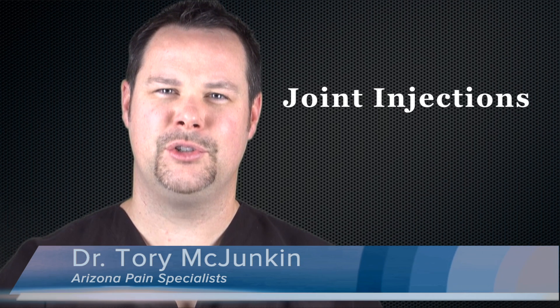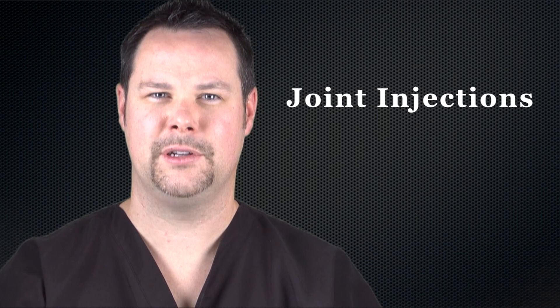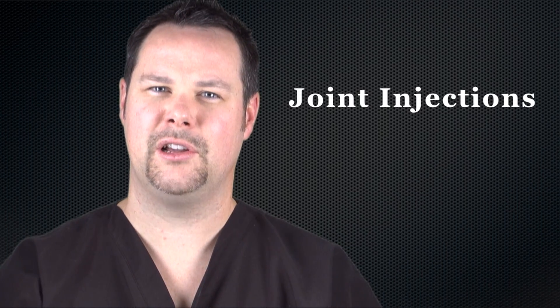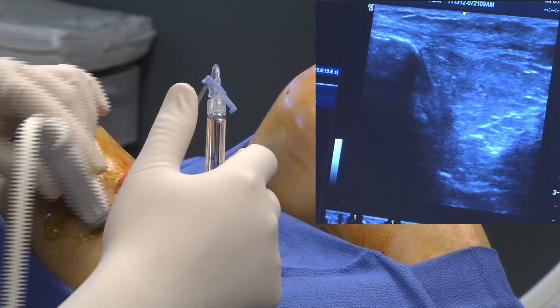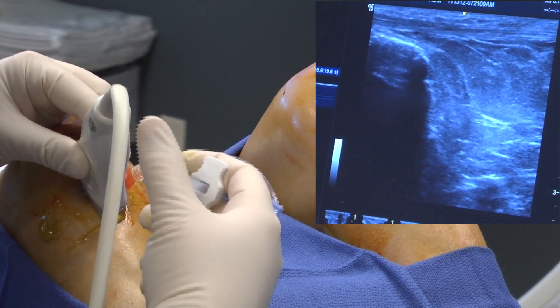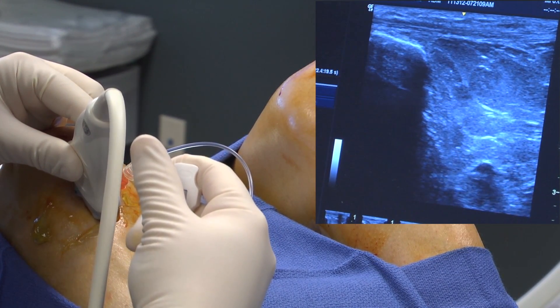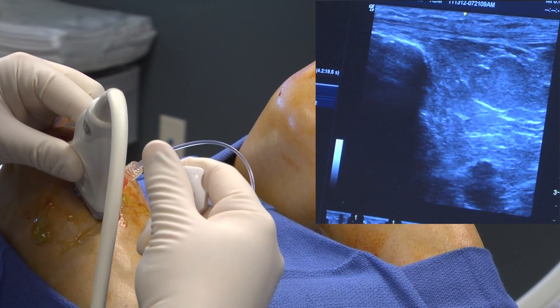Hi, I'm Dr. Torrey McJunkin. Joint injections are used to treat inflammatory joint conditions such as bursitis and osteoarthritis. This injection includes a long-lasting steroid or hyaluronic acid, a synthetic joint fluid. The steroid reduces the inflammation and irritation, providing pain relief. The synthetic joint fluid relieves your pain by re-lubricating the joint.